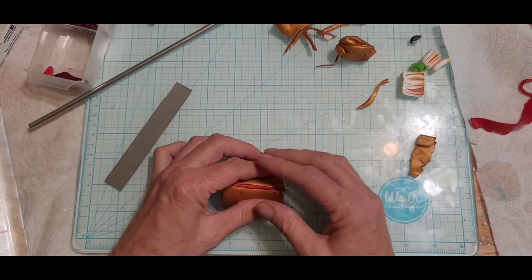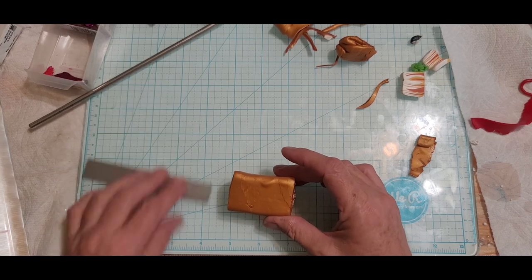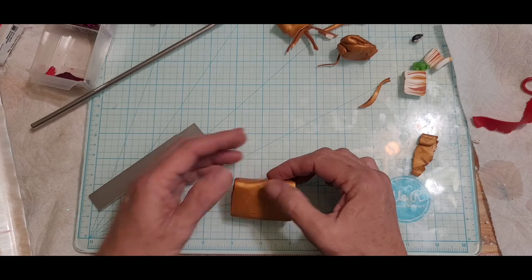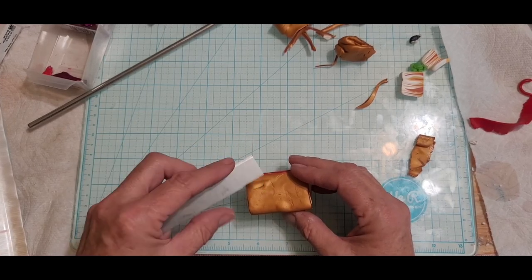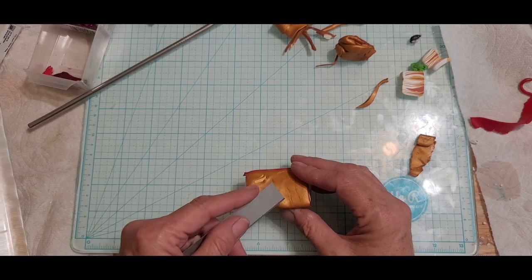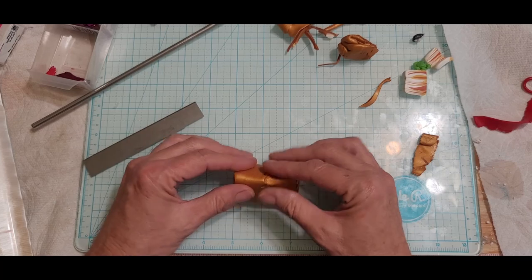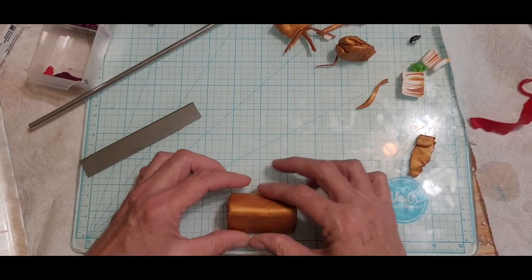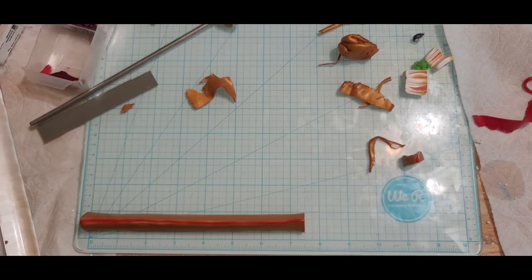I'm going to go ahead and reduce this — it might take me a little bit of time. Let's see what we got here. Okay, this is the only way we reduce. I've got a lot of air bubbles in here. So we're just going to basically do this, and that's all we're going to do until we get six even pieces. I'll be right back when we're done.